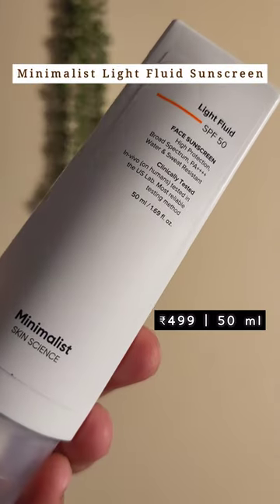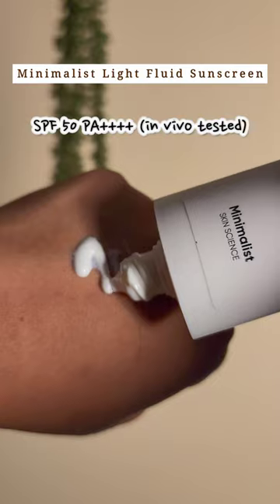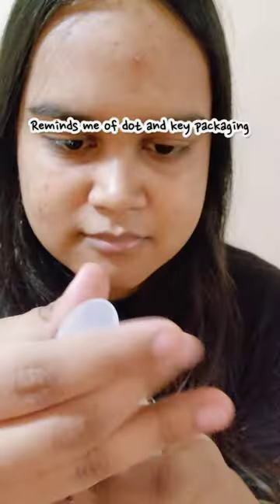Minimalist launched their new sunscreen — the Light Fluid Face Sunscreen — with an SPF rating of 50 and a PA rating of four pluses, and I am impressed. It came in the mail yesterday and I'm trying it today. I was so excited for this new sunscreen from Minimalist.